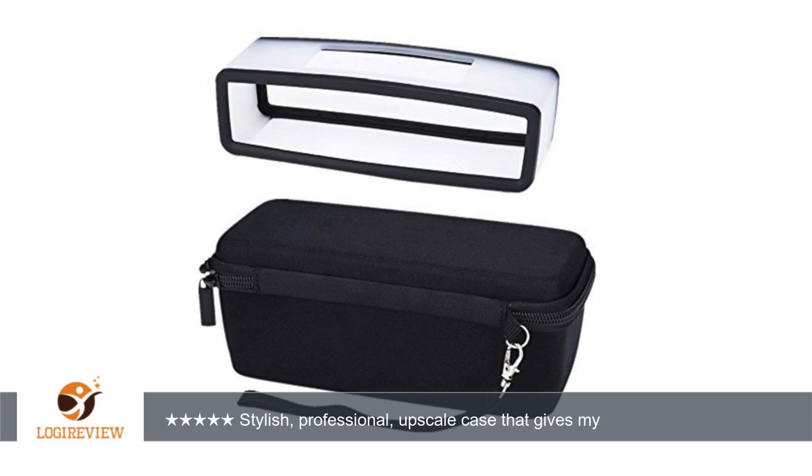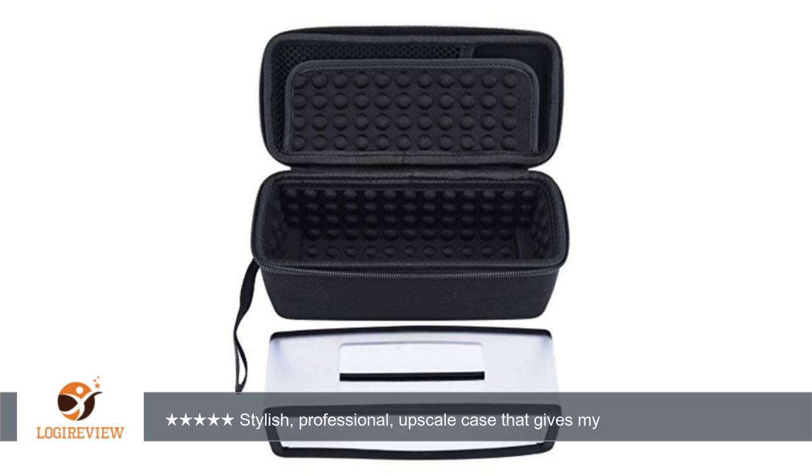Hello, welcome to Best Reviews at YouTube. This item has a rating of 4.8 out of 5 stars. A customer wrote: Mudder Hard Travel Carrying Case with Black Soft Cover for Bose SoundLink Mini I and Mini 2 Bluetooth Speaker.